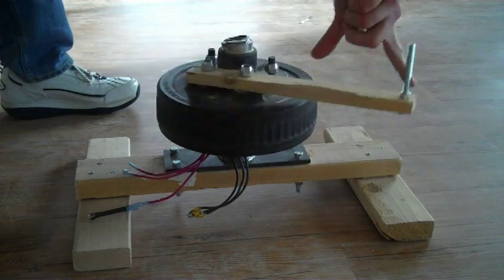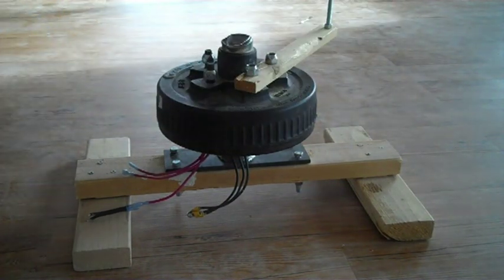The alternator isn't too hard to turn by hand, but does have a little bit of cogging. If you give it a spin and let go, it does stop on its own pretty quickly.